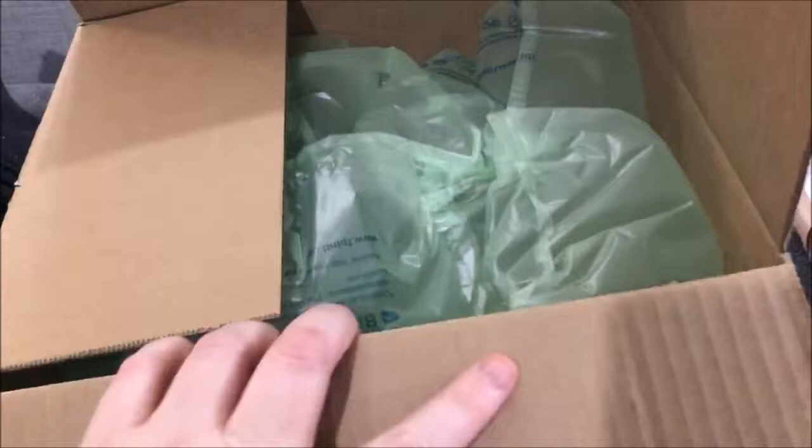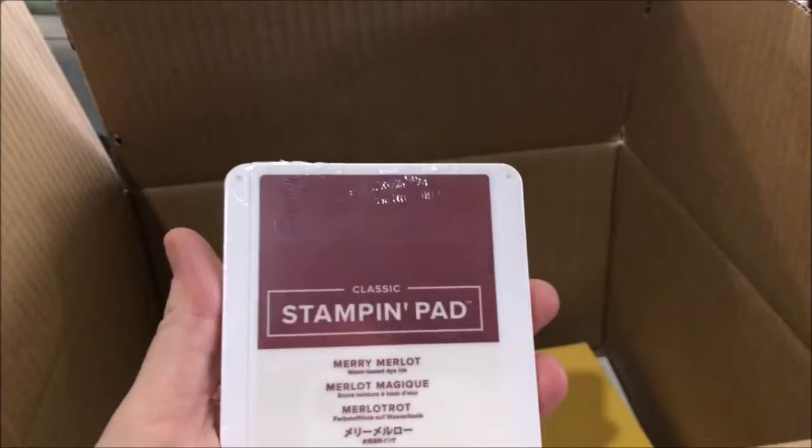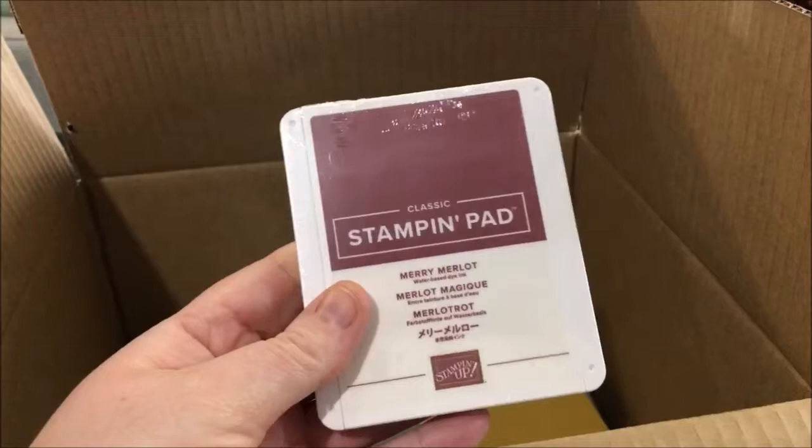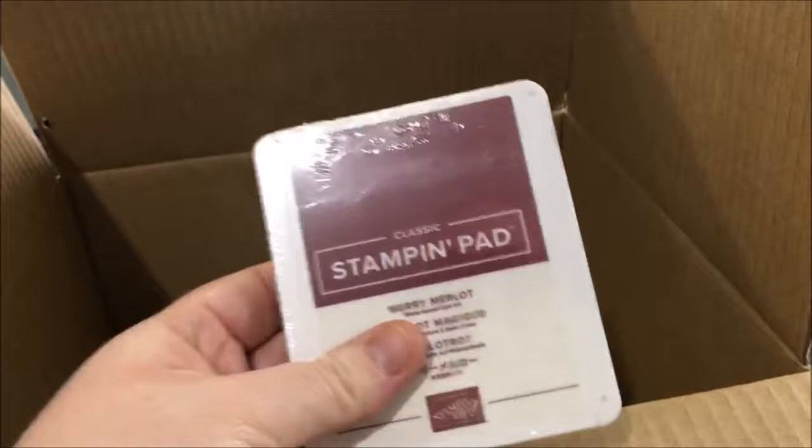Now on to box number two, which is a little heavier and still has plenty of packing material. Okay, so in this one I got a new ink color called Merry Merlot. It's like a deep moody red color. I wasn't sure about it but I saw people using it and thought I actually really like that.